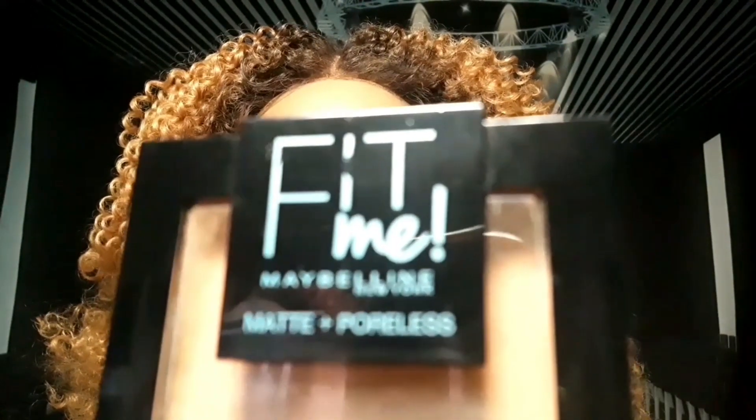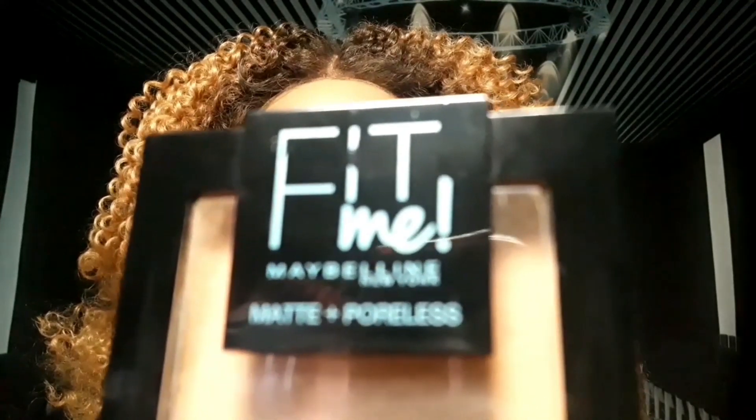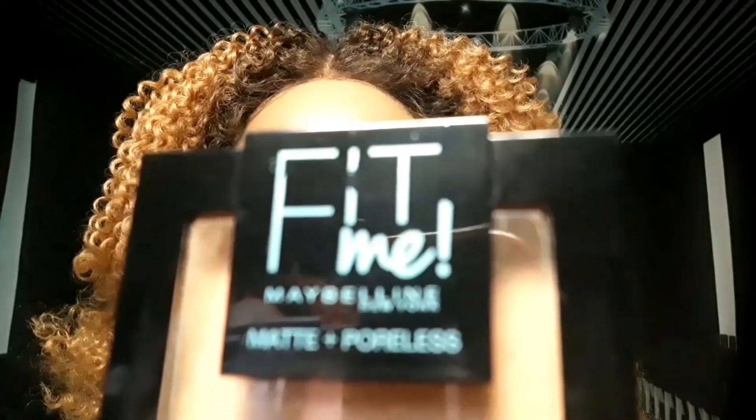This is the Fit Me Maybelline Matte Plus Poreless Powder, and I'm going to use this on the foundation just to make it matte. I'm going to put the powder on my eyes and below the eyes, but I'm not going to put it on this area — I want to show whether it's dewy or not. I'll leave the forehead so you can see what the foundation looks like without powder.